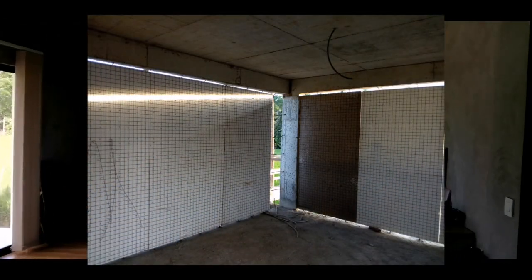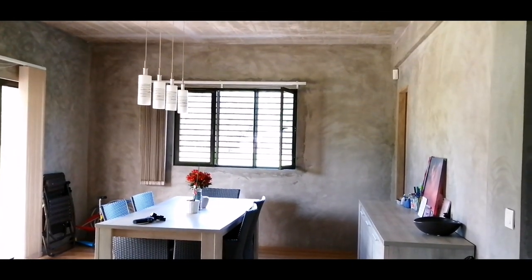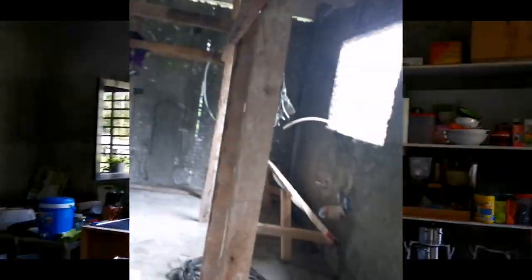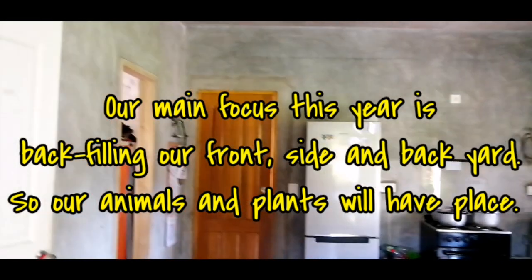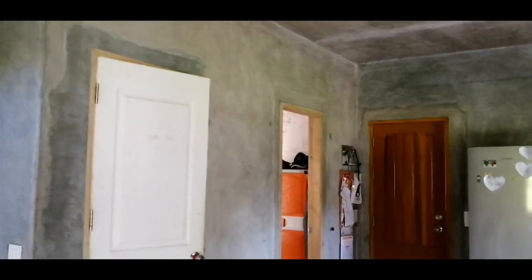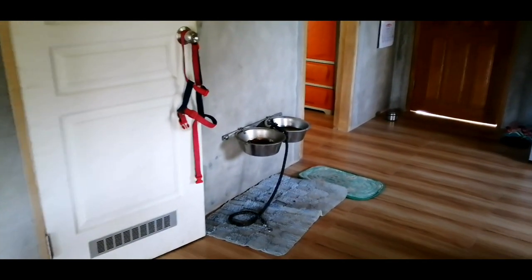So this is the dining room. As you can see, those are panels — the wall. Our kitchen as of now is just temporary. We do things first for outside the house, then slowly we will do things inside our house.